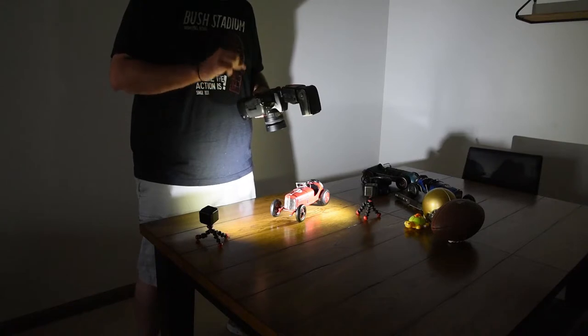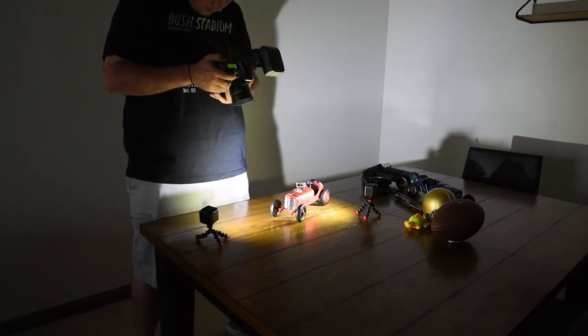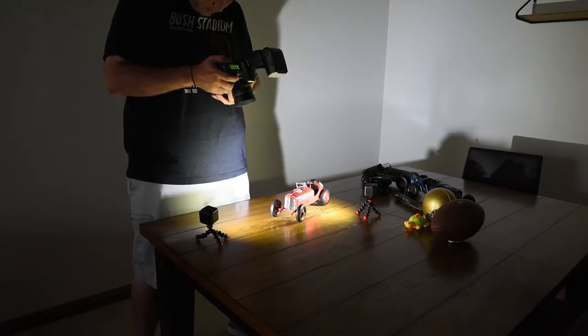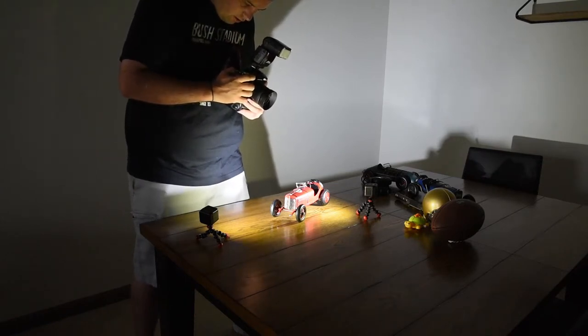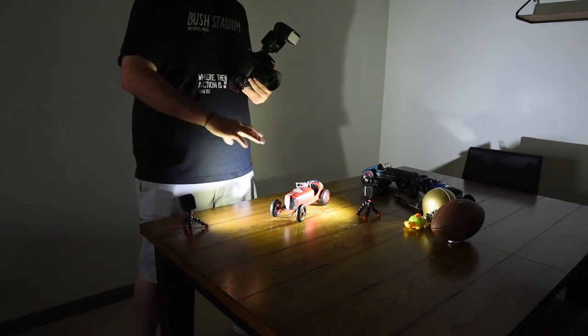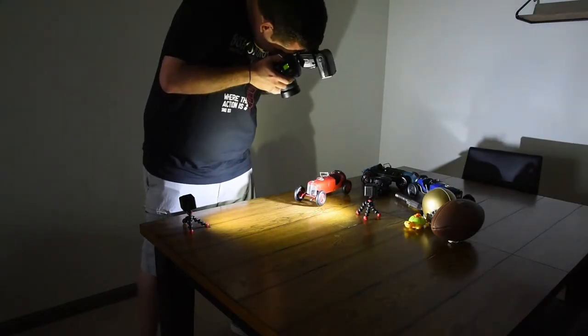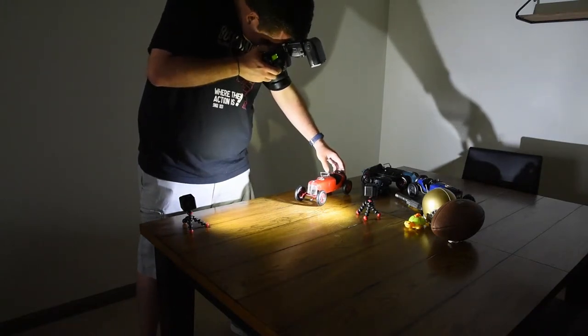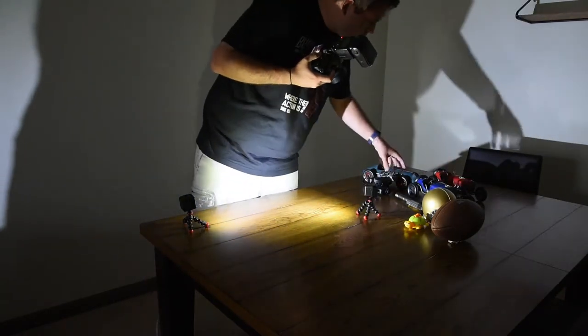Now if I were to do front curtain flash, it would do the exact opposite of that. Let's slow the shutter speed down a little bit more and go down to one second. Now, because I moved the shutter speed down to a second from a half second, the ambient light naturally doubles as well, so these lights won't have to be quite as bright. I'll go ahead and leave them at the same brightness to see what we're working with. I pre-focus and go — this one doesn't roll very well, so let's move to the other car.